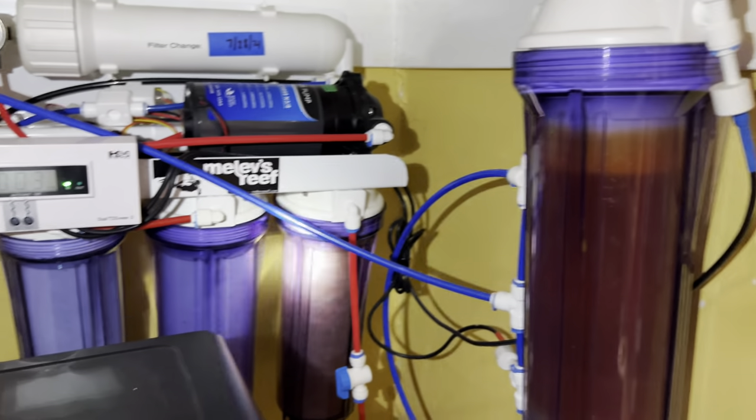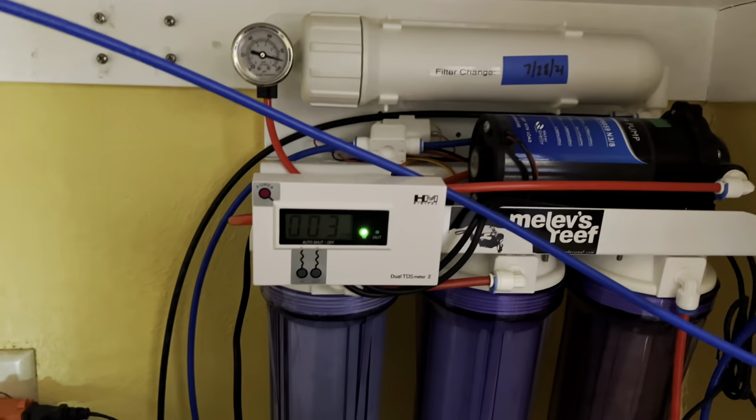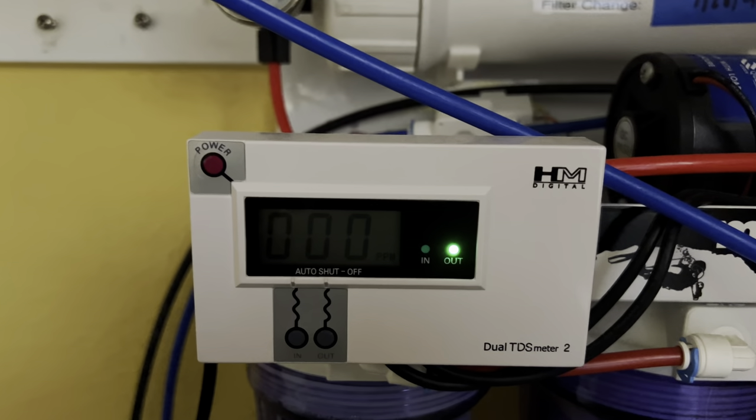Now the DI looks really orange, but it's coming out zero. The sediment filter has turned very brown again — I'm going to have to replace it one more time. But you can see: zero TDS.